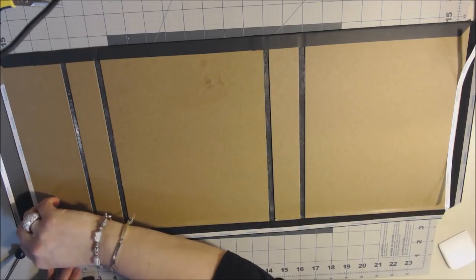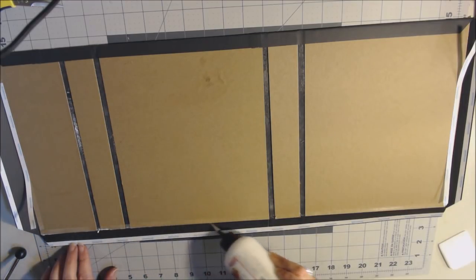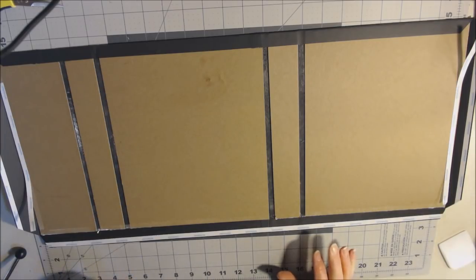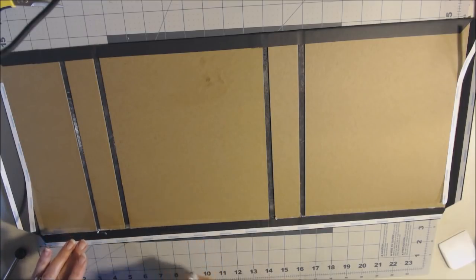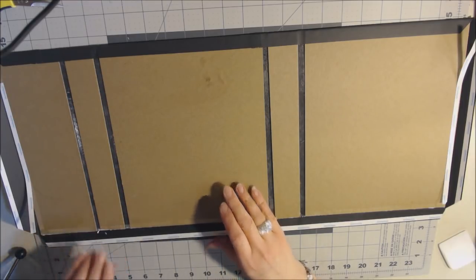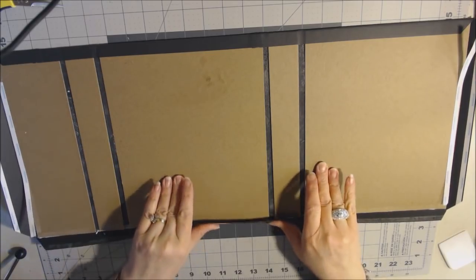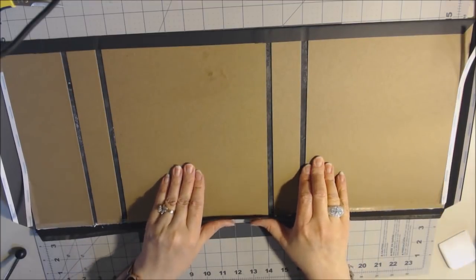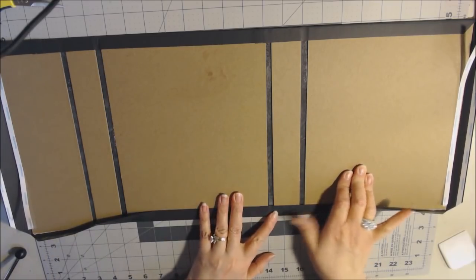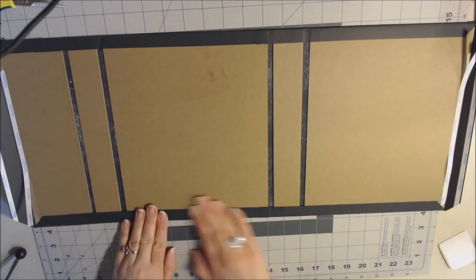Now place the paper on the last section. I used black distress ink around the edges of my cut paper because when you cut paper you can see the white edge, and I like it nice and neat. Go around the edges with your color of choice. Then place the paper down. Now we can start decorating and adding pages, flips, and all that fun stuff. I went ahead and put my decorative paper on the outside of the book.